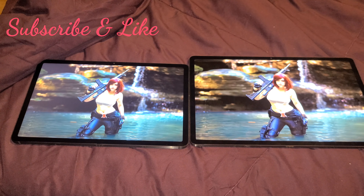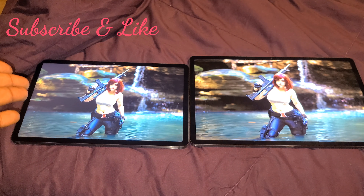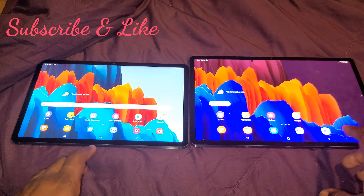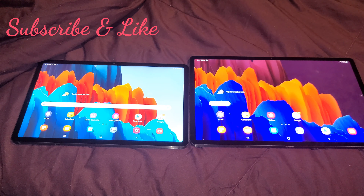You guys see a difference? Remember, S7 on the left, S7 Plus on the right. To me it actually looks the same — the only difference is it's bigger on the right, at least to my eyes. Both tablets are great; either one you go with is a fine choice.